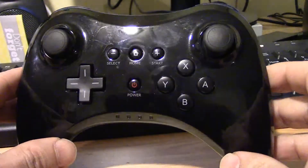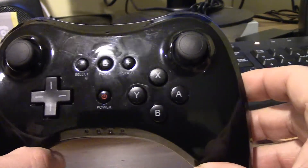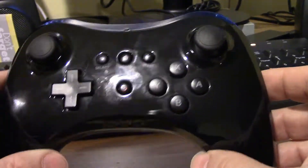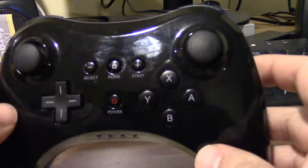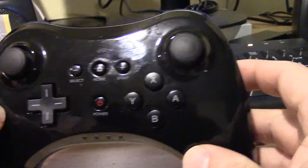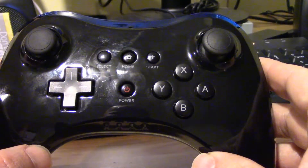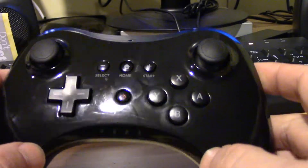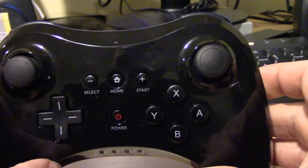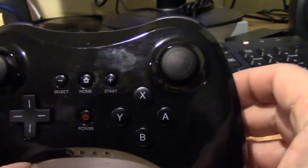Alright, this is my quick review on this cheap, generic, no-name Wii U Pro controller. I got these on eBay for about 2 for $30. The original Wii U ones cost about $50, and there's no way I'm buying $50 controllers for my two 7-year-old boys, because they'll just abuse it and destroy it. They don't take care of that stuff.